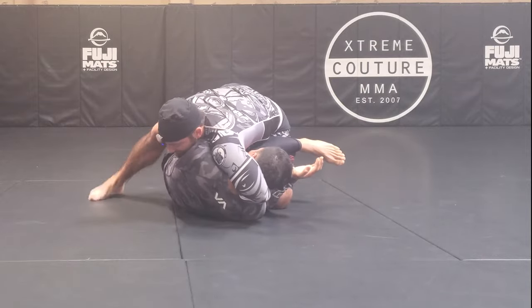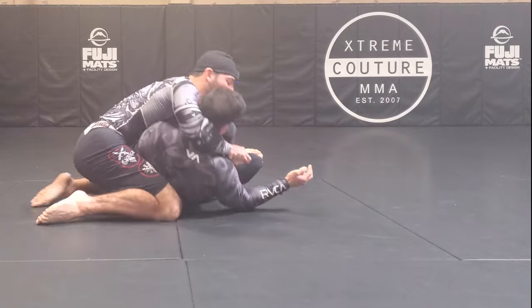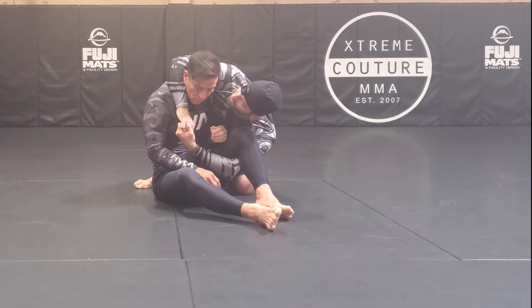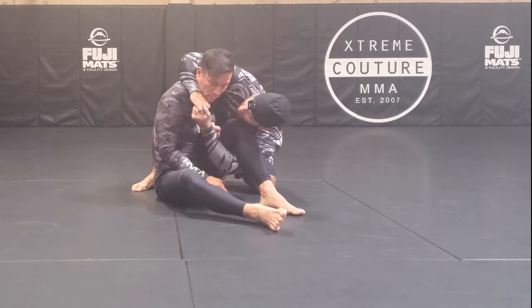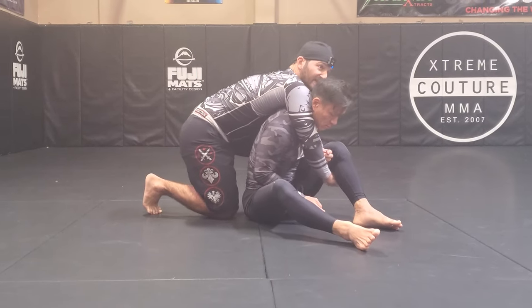Get my shin pin, reverse my cradle, sit him up. Now look where my elbow is — it's over his neck. I'm gonna move it here, and my grip moves from being around his neck to under his knee. This allows me to get chest to back.